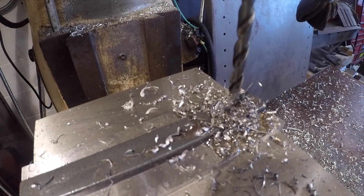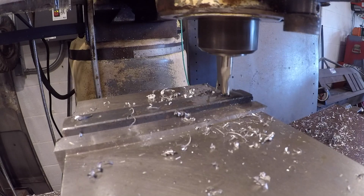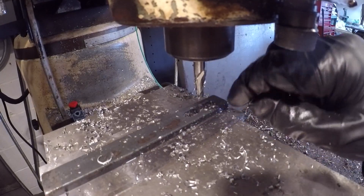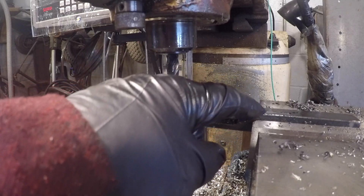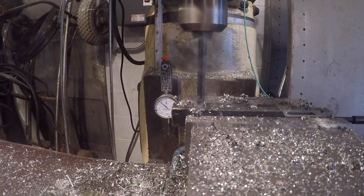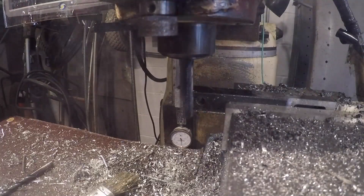I drill a hole at the beginning and the end of the slot. I start to mill the slot when I realize my tool isn't long enough to go through the part. I flip the part 90 degrees and take 20 thousandths off the top. This will work fine. I repeat the process on the other end.